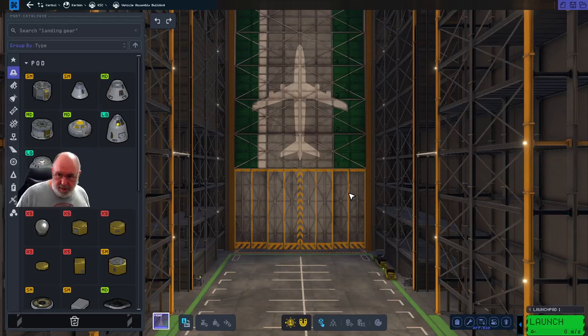Welcome to episode three of this play series. My name is Daz Tactic and this is going to be where we actually start to design our moon lander. It's not going to be a dedicated moon lander - more of a moon hybrid lander, so we're going to use it as both a spaceship and a lander.